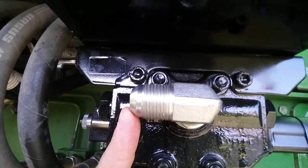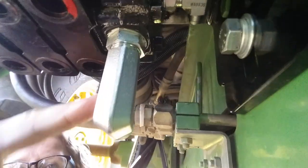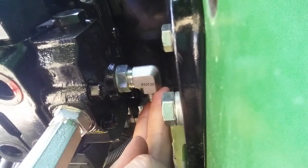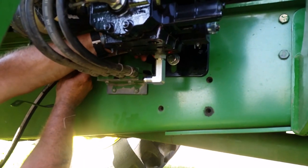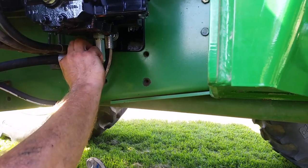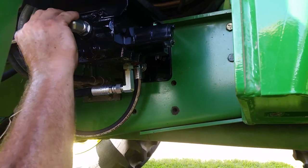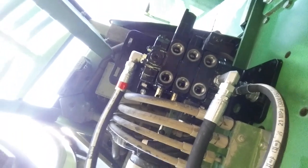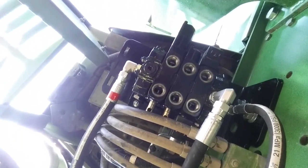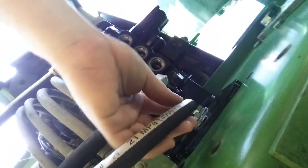The three fittings for pressure, return, and load sense are now installed in the valve. This fitting will attach to the pressure hose, this fitting allows the return hose to fit underneath, and the fitting for the load sense is also installed. Now we're installing the three hoses coming down from the Power Beyond block, starting with the load sense line, then attaching the return hose, and finally the pressure hose. All hoses are now installed from the block to the valve: pressure, return, and load sense.